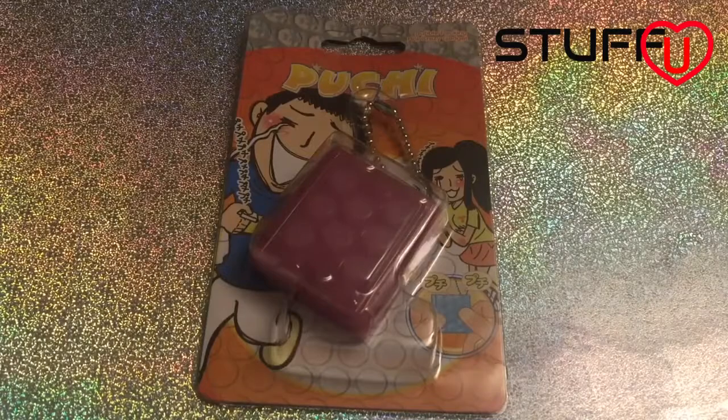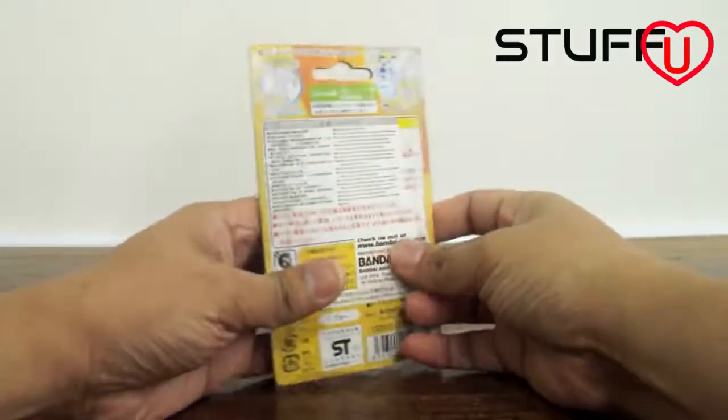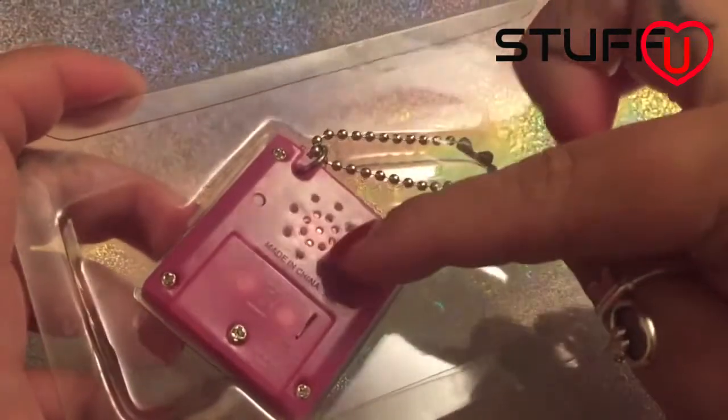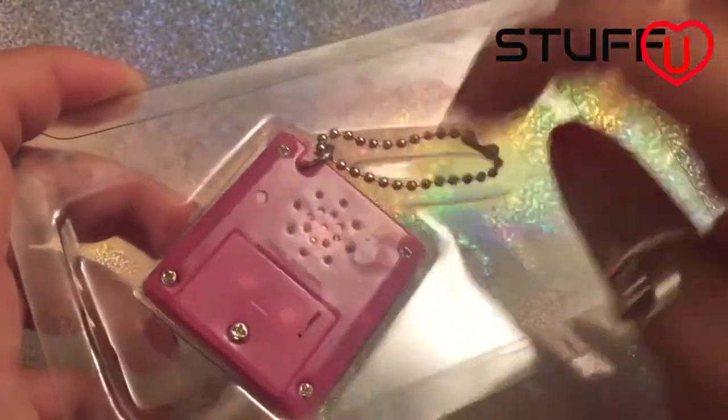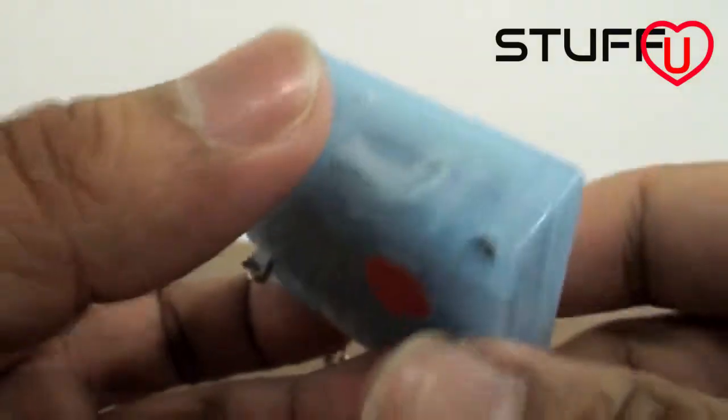You can file this under Completely Pointless, but I've got to have it anyway. It is a stress relief bubble wrap popper. Have you ever got a package with bubble wrap on it and then just had the sheer joy of bursting the bubbles? This is what this is based on.